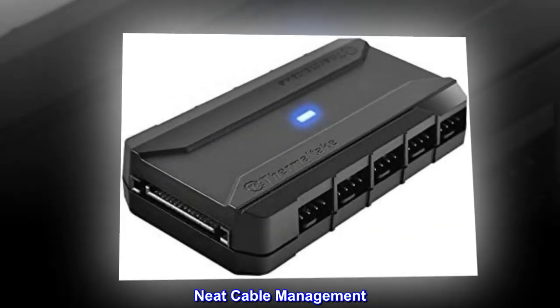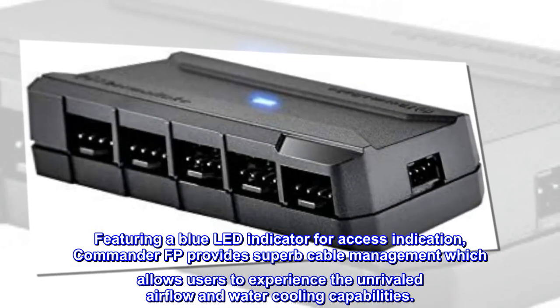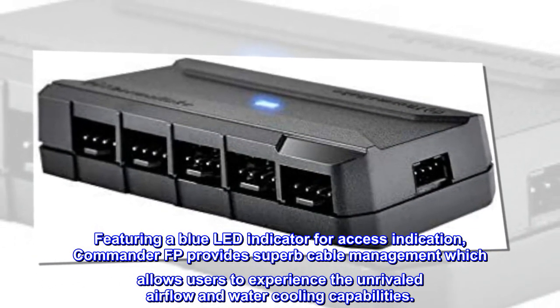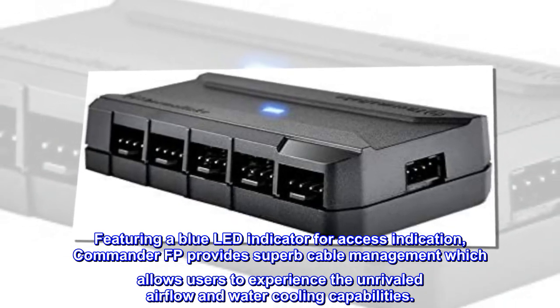Neat Cable Management. Featuring a blue LED indicator for access indication, the Commander FP provides superb cable management, which allows users to experience unrivaled airflow and water cooling capabilities.